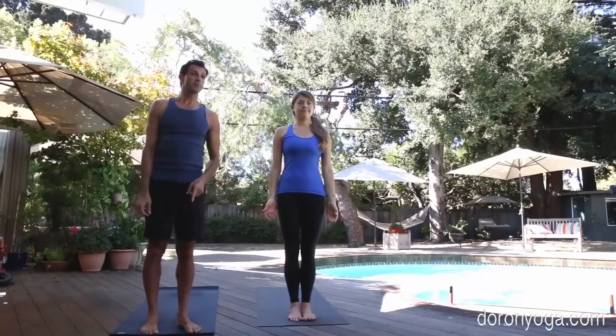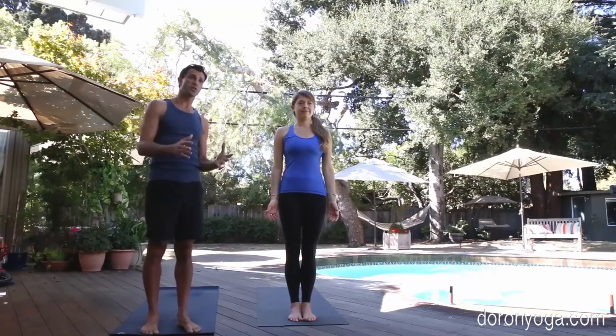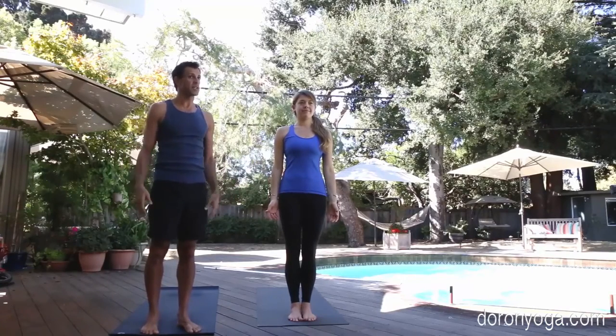We're going to look at Surya Namaskar B one last time. This time we're just going to practice it so you get the whole feeling of it, and you can join us whenever you're ready. Here we go.